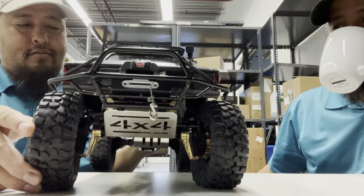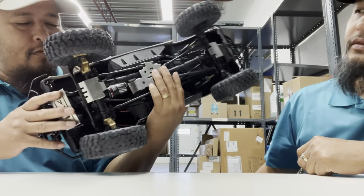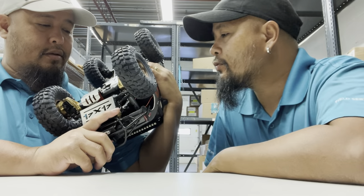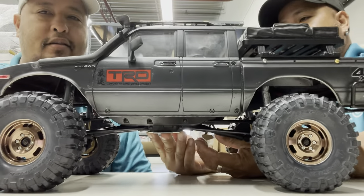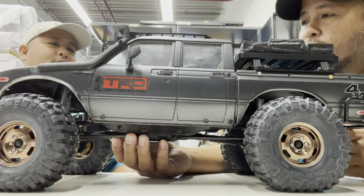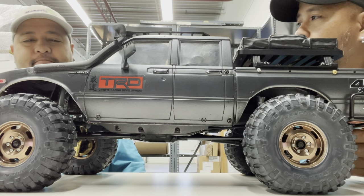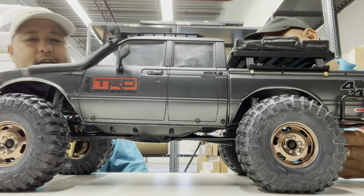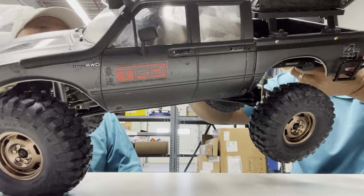I've seen a lot of crawler guys using Desert Lizard shocks. See how it flexes - really nice looking vehicle. By the way, this is a Holmes Hobby servo - a very powerful servo. The SVH 500, this is the version one, the noisy one. Shout out to Holmes Hobby for making a very reliable, high-end, very strong servo. I'm actually using the SVH 800 - it's a bit quieter but really strong.